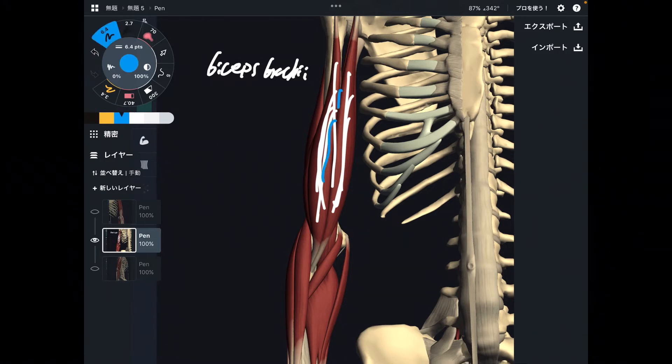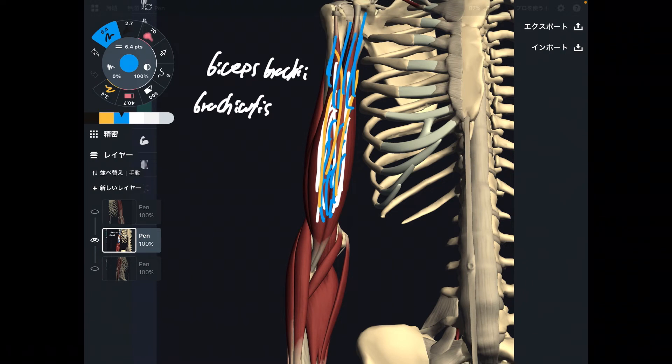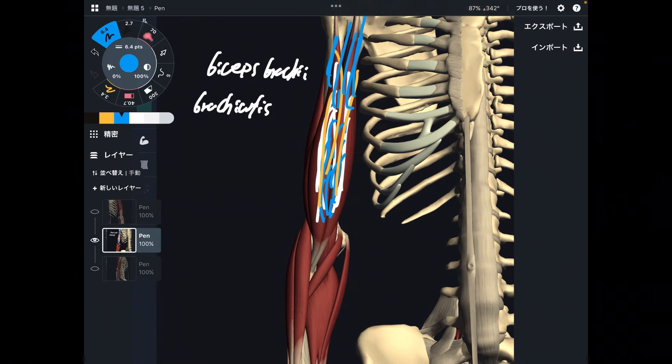Deep to biceps brachii, there is also a strong elbow flexor — that is brachialis. What is the difference between biceps brachii and brachialis? One thing is biceps brachii has two heads, and brachialis only has one. Also, biceps brachii originates from the scapula, so this muscle can do shoulder movement, but brachialis cannot. That is the difference between these two muscles. Biceps and brachialis are the main elbow flexors.